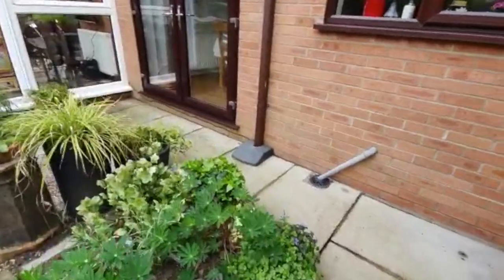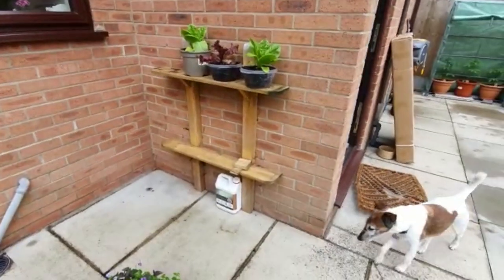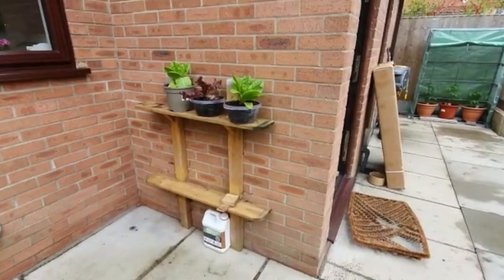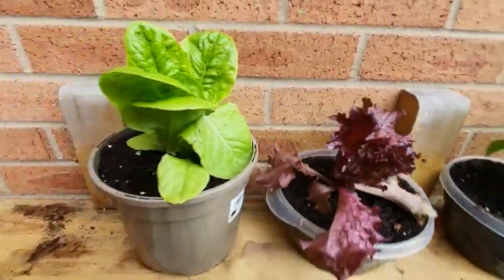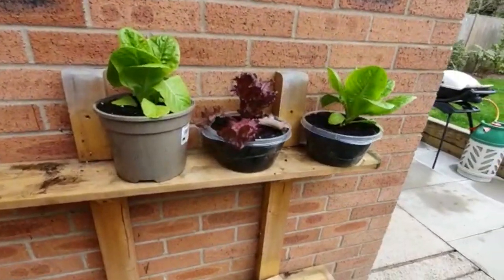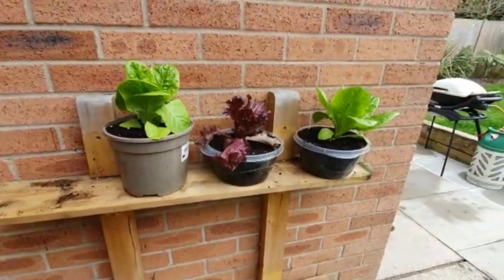I built this little structure last year — just some wood kicking around the garden, an upstand with a couple of shelves on it. I showed it in one of my other videos about the lettuce. It's just a bit cold at night, getting down to about five degrees, so the plants are struggling a bit, and it's quite windy.